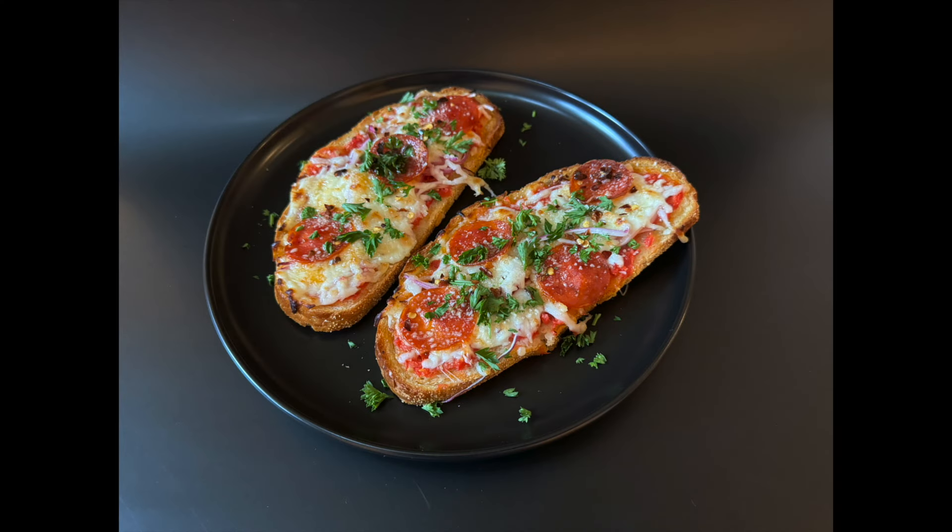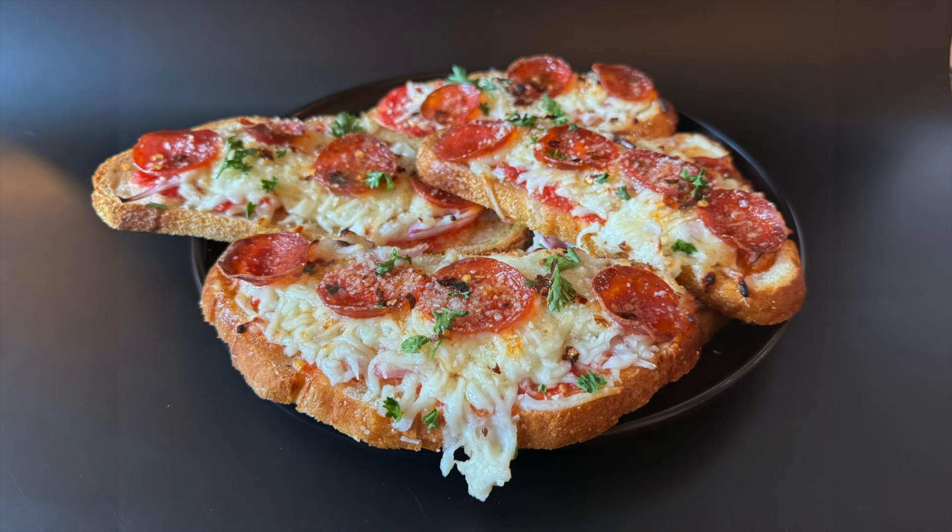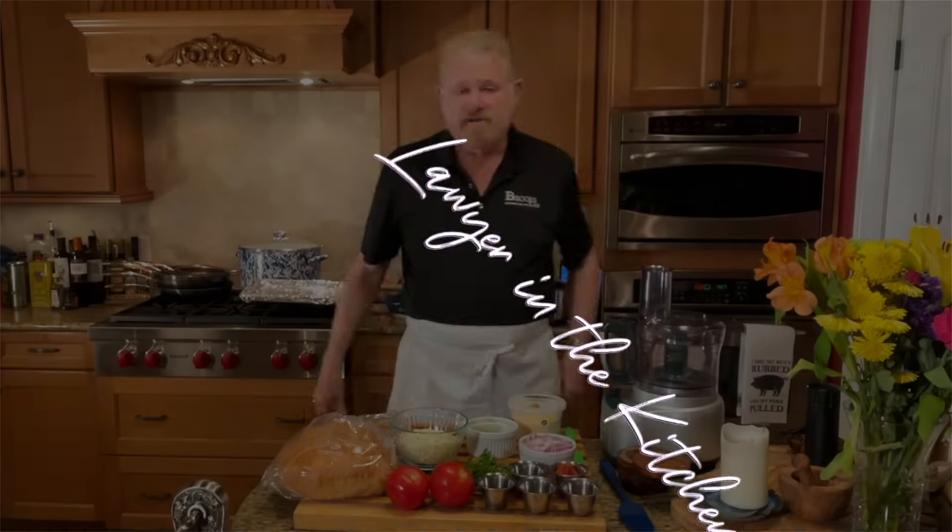You're not going to believe where pizza toast originated some 60 years ago, and this is a simple way to enjoy pizza in just a few minutes any night of the week. Welcome to Lawyer in the Kitchen.